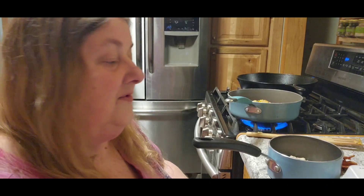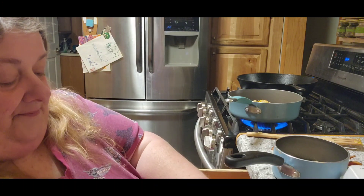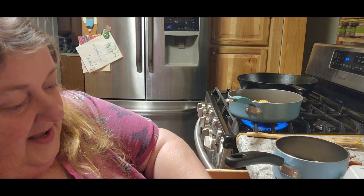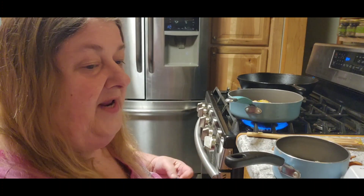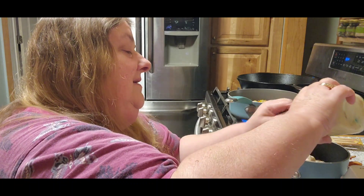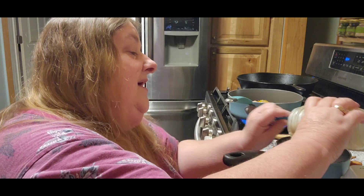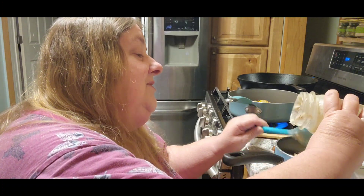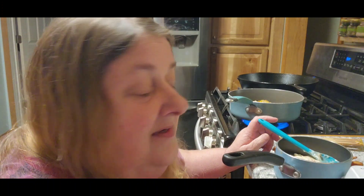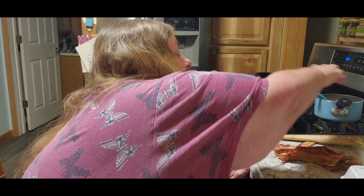I think that should be almost warmed up. I'll use the whole thing and then refrigerate what I don't use. This is home-canned sausage gravy, and you guys, it works so nice and it tastes so good. So I'm going to warm that back up.